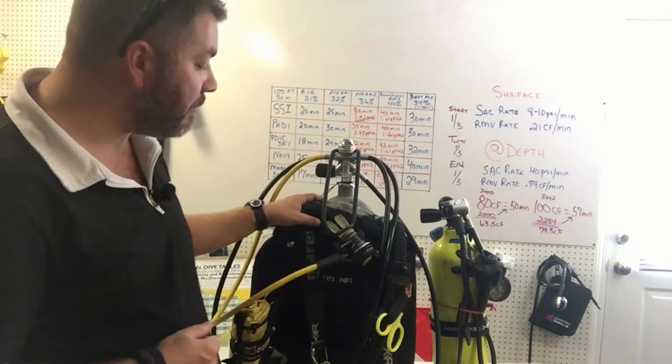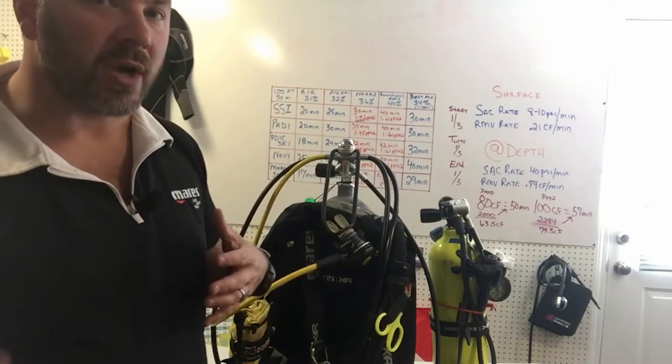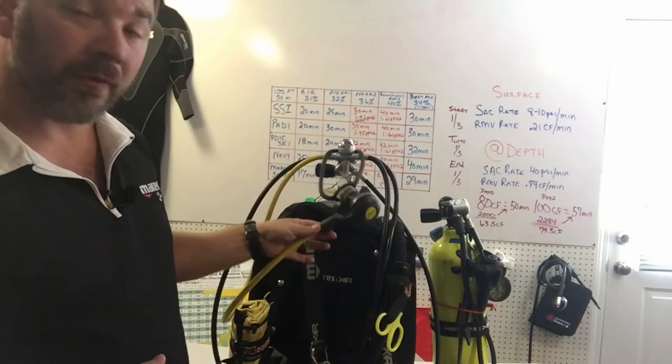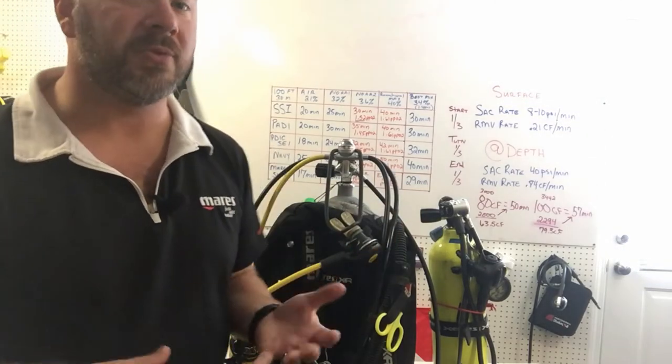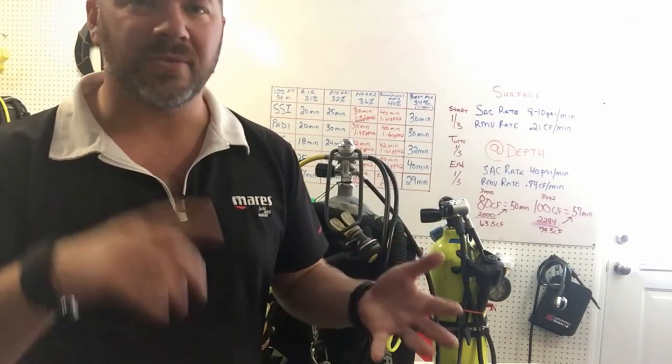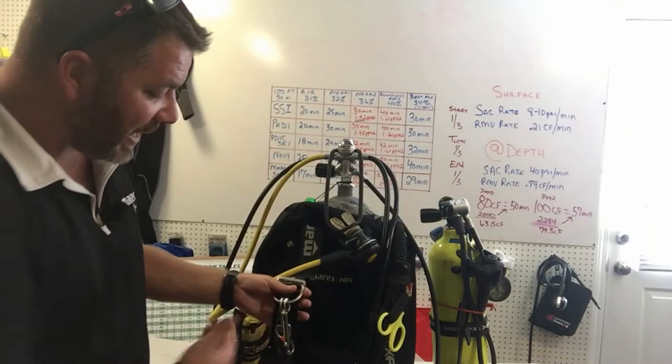As far as how I set up my gear — it may be a little different from yours. As far as clip systems go, I personally prefer my alternate to be hanging around my neck. That's pretty much how I dive all my setups, whether it's technical diving, recreational diving, or public safety — I like my alternate around my neck.